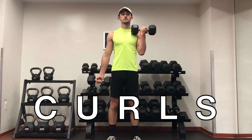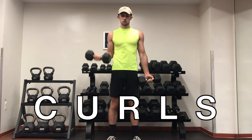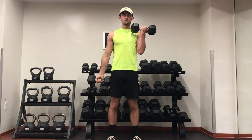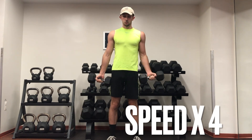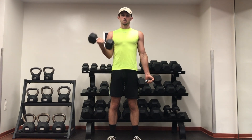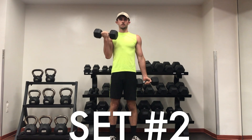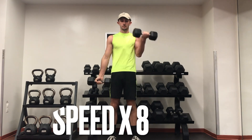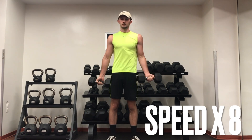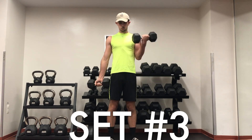Targeting the biceps — these are normal dumbbell curls with 25s for three sets of 10 to 12 reps. I'm still doing slow, good form: one second on the way up with two to three seconds on the way down, so each set is taking a pretty long time. But this is the best way, in my opinion, to target the biceps.